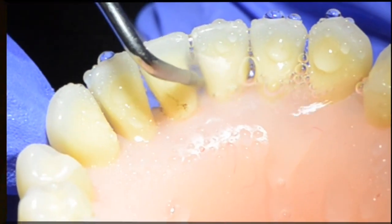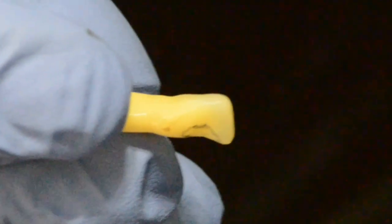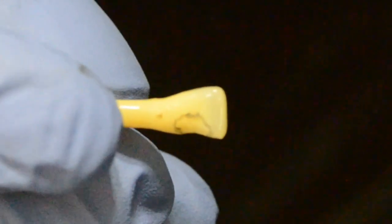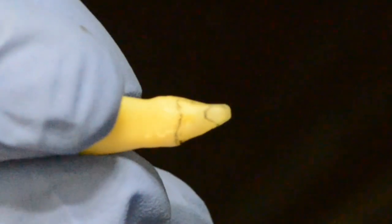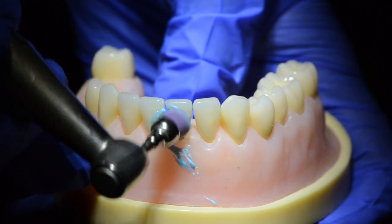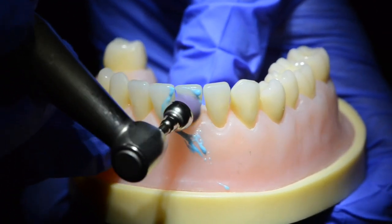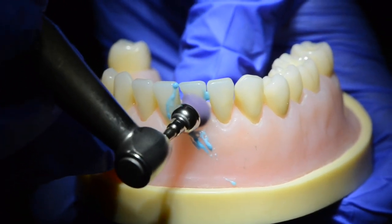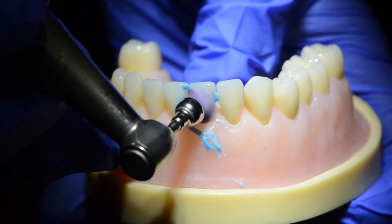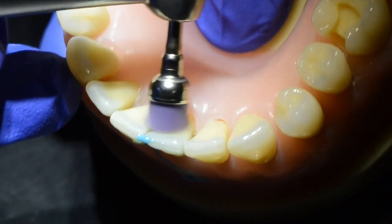Finally, I use pumice prophylactic paste with a rubber cup to get rid of any adherent biofilm. The feathered bevel is almost zero at the margin, promising you an infinity edge to your restoration. The key features of this type of preparation include a large surface bevel feathered down to near zero and the absence of sharp margins anywhere in the preparation.